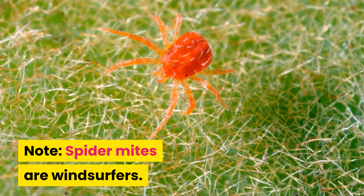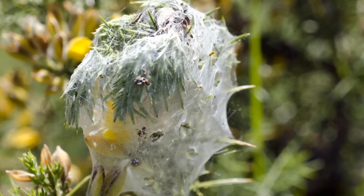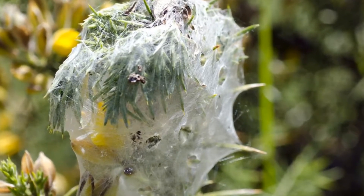Spider mites are windsurfers — they disperse over wide areas riding their webbing on the breezes. Careful containment and disposal of infested plants are crucial.